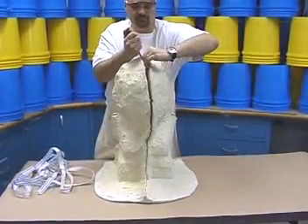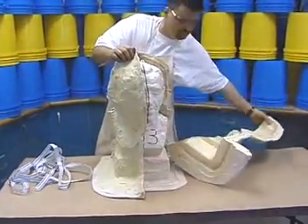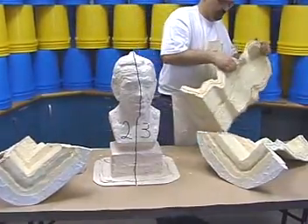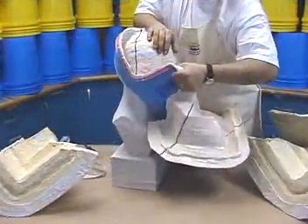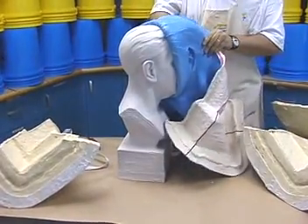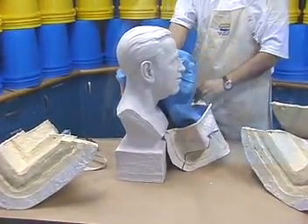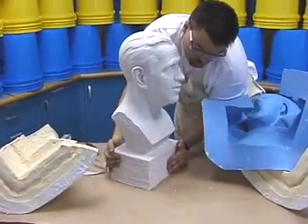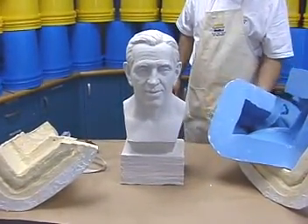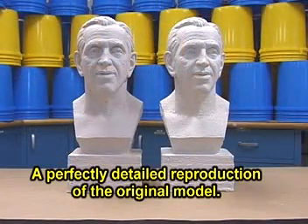A screwdriver is used to separate shell segments, exposing the rubber mold. The rubber mold is carefully removed from around the casting. In the end, four batches of Neo were used to make this casting, about a gallon unit. The casting is a perfect, lightweight reproduction of the original.